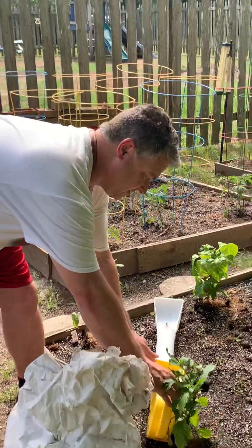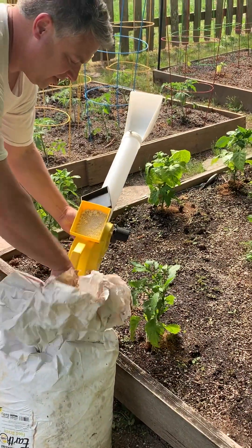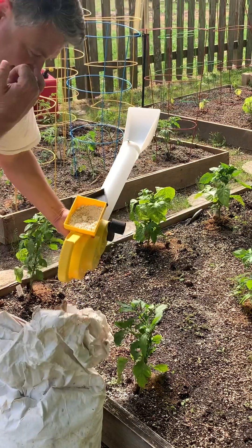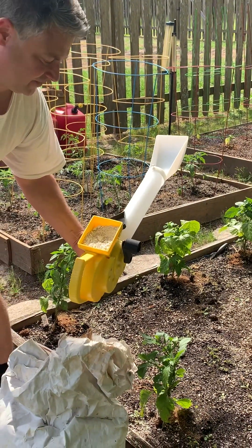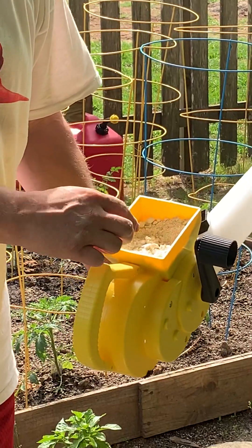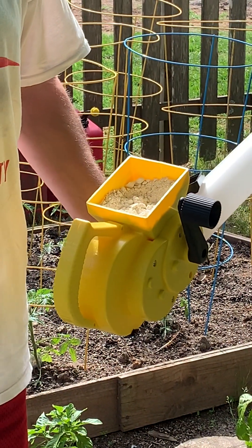This year I'm trying some diatomaceous earth and I just got this duster right here. I'm filling the reservoir with the diatomaceous earth. If you don't know what diatomaceous earth is, it's basically ground up diatoms — fossilized creatures that have been ground up into a fine powder, and it's the perfect consistency to actually cut up soft-bodied insects like aphids and caterpillars.